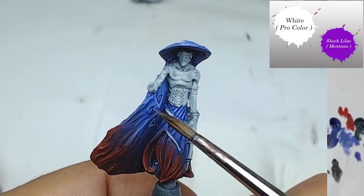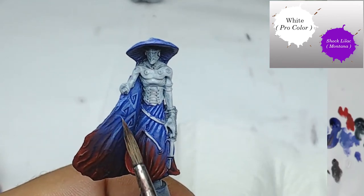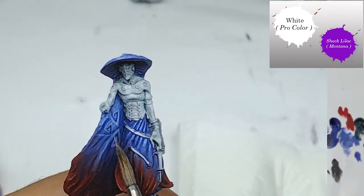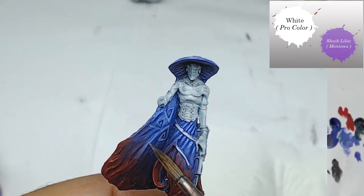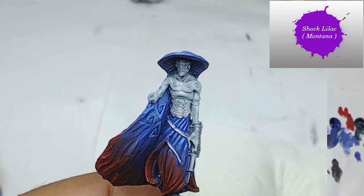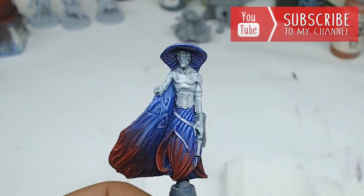I come back again with a mix of white and Shock Lila, this time with more white, to push the contrasts further into the spirit. This kind of freehand is perfect to start with because it's a very easy approach. Then I come back with Shock Lila to create better transitions, always with very diluted paint.